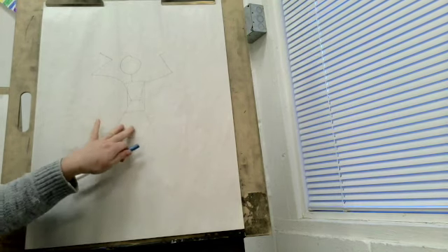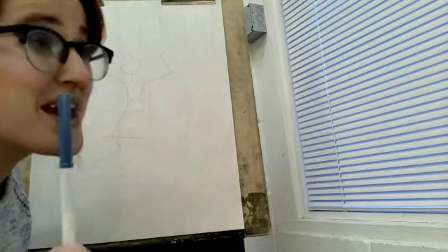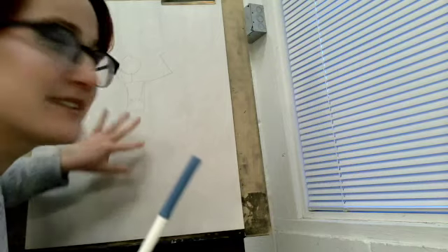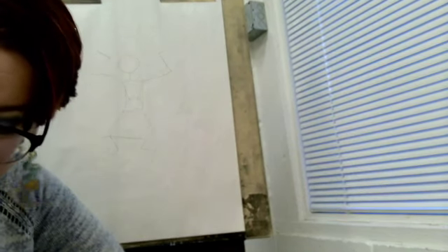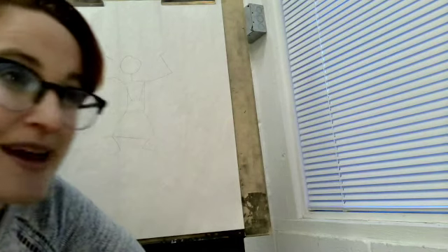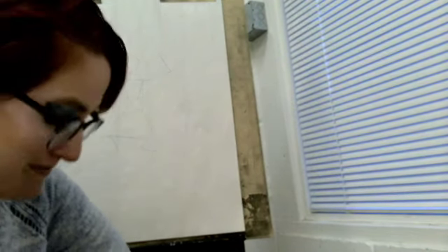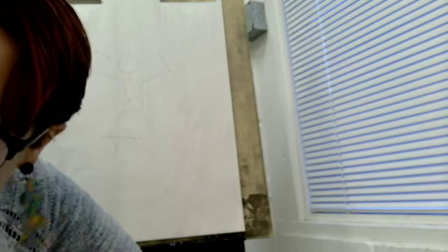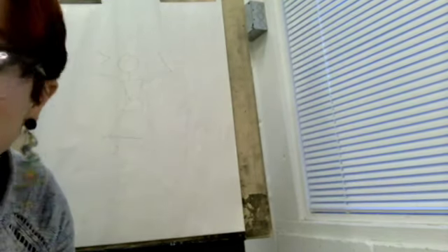It's scratchy and scribbly and messy, and that's okay, because I'm going to take some bright colors and go over it. This is kind of like the skeleton. And now I'm dressing it up to make it look like a real person instead of just a finger floating in space. I'm going to pick out my colors and then build out over this stick figure.